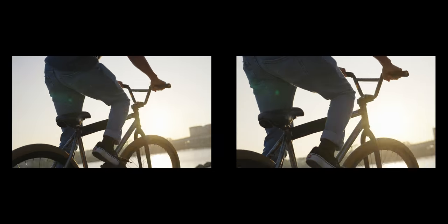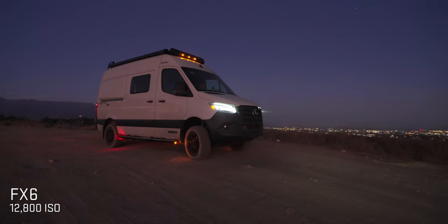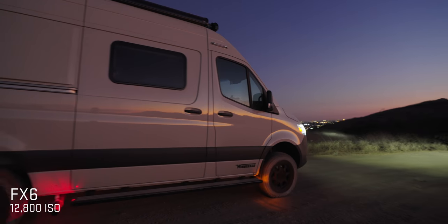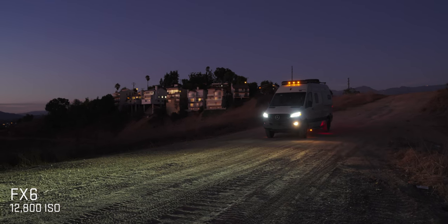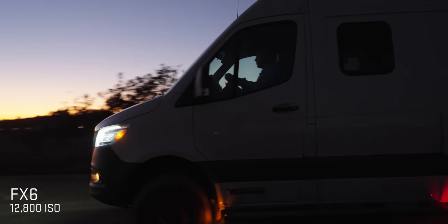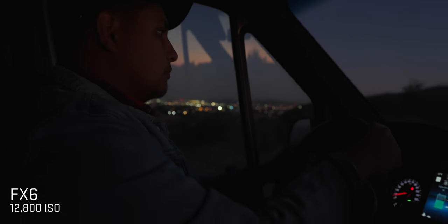It is an extra step, and you can't have stabilization on in the lens or body at the same time. We're starting to lose the light, so we need to bump up the ISO. The FX9 had dual native ISO at 800 and 4000, but the FX6 is like the a7S III — dual native ISO at 800 and 12,800, which is way up there. The weak points on the a7S III are around 6,000-8,000 ISO.